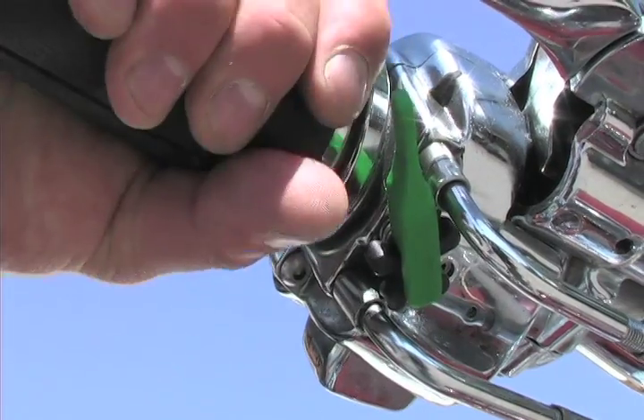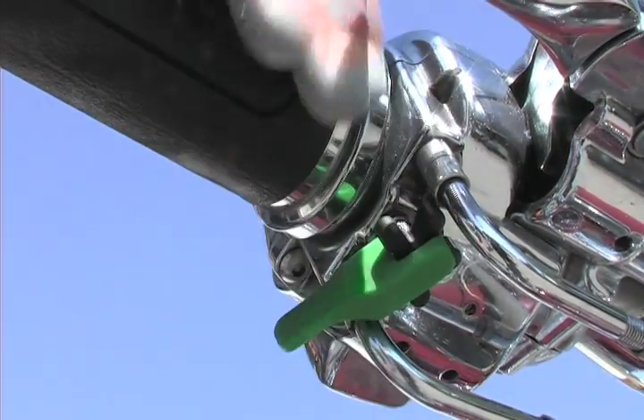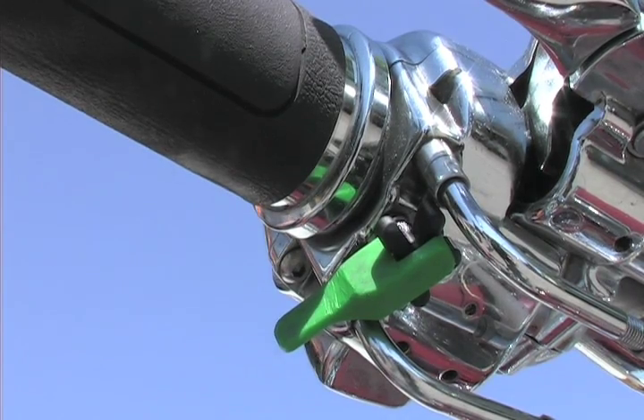To engage, push it forward — throttle stays in one spot. To disengage, pull it back with your finger. It's as simple as that.